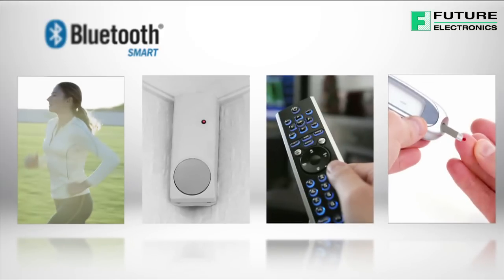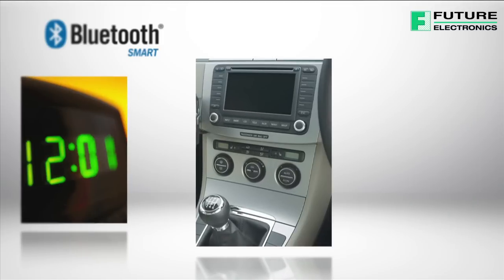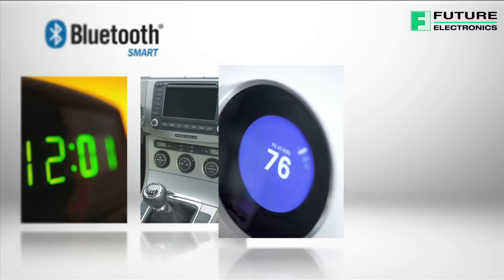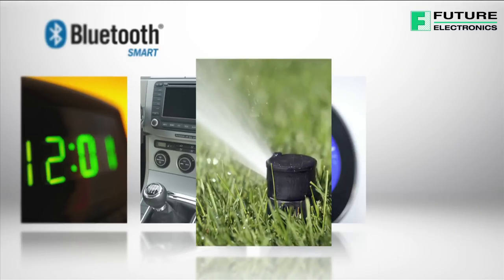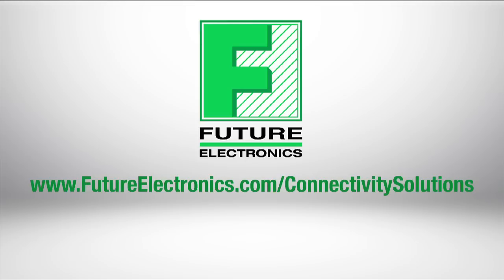Bluetooth Low Energy has also found uses in several other fields, including alerts and time profiles, automotive applications, smart energy applications, and home automation. Future Electronics offers a variety of Bluetooth modules and solutions from leading suppliers. Visit us to learn more at www.futureelectronics.com/connectivity-solutions.